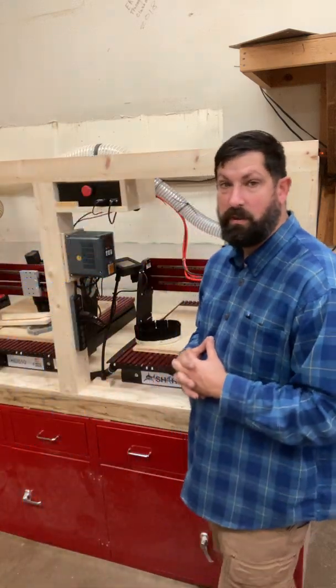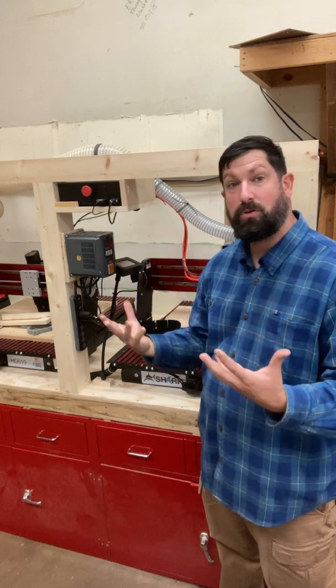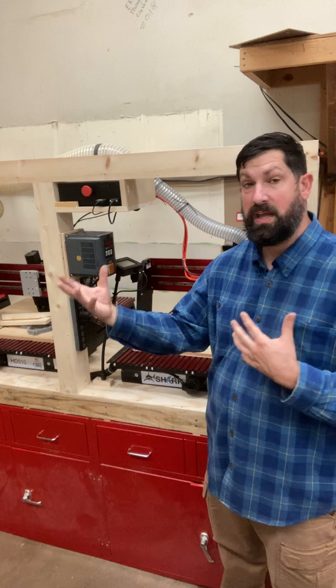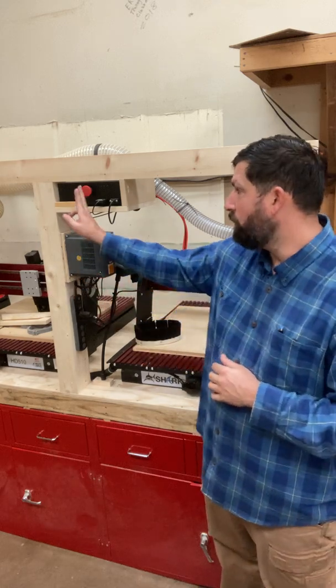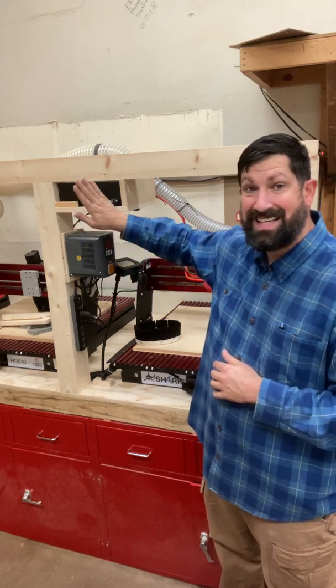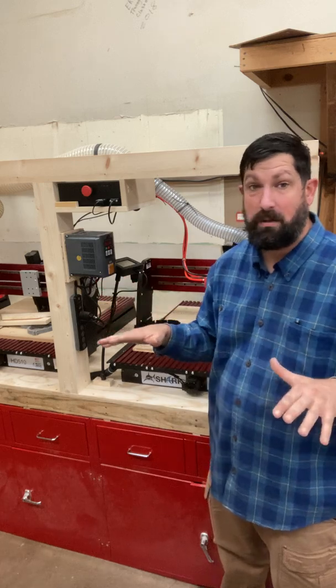So let's quickly talk about some of the important things here. This black box right here is actually the controller. It's what tells the machine what to do — it's gonna interpret the code and tell the motors on the different axes what needs to happen. The red button on there is very important; it's the emergency stop. Anytime I hit this, it's gonna stop everything on the machine. It essentially cuts power to the entire machine.